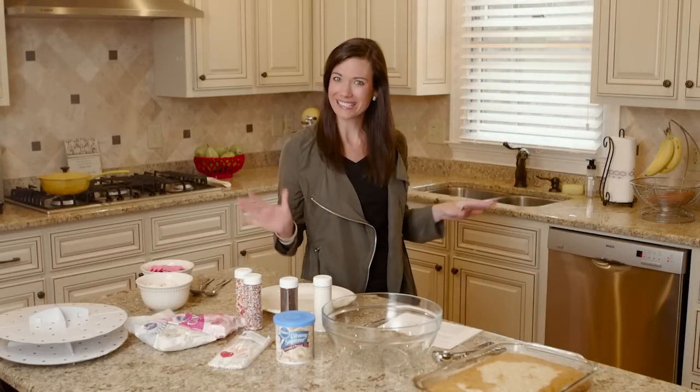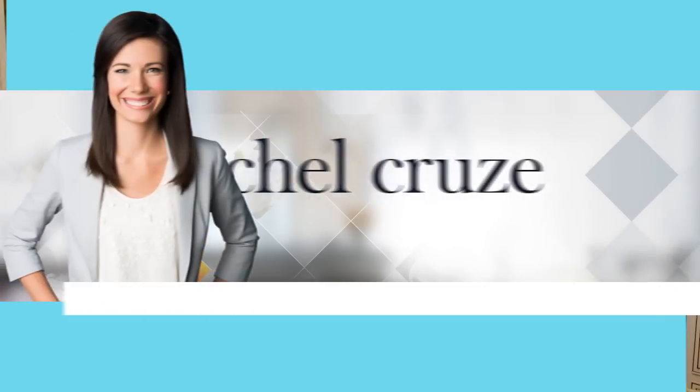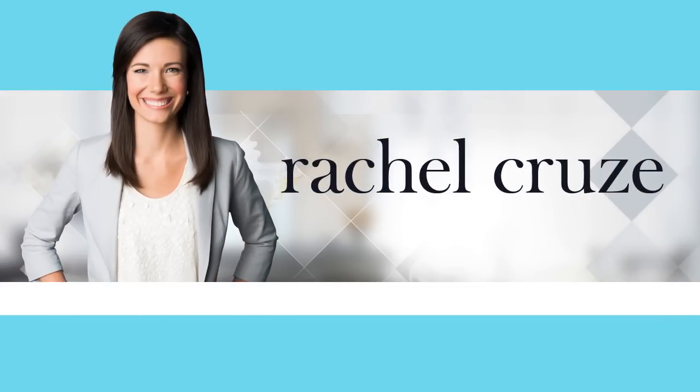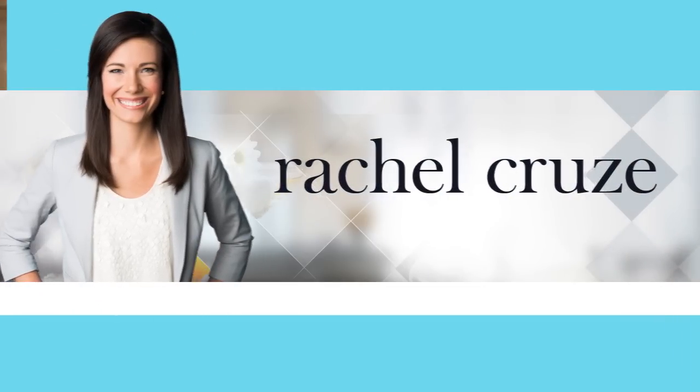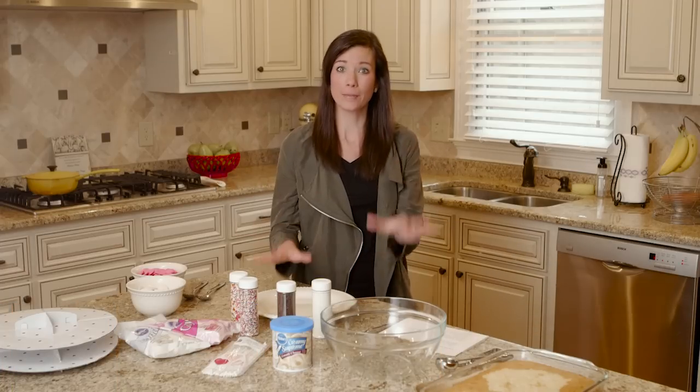We are going to do a little baking today for Amelia's first birthday. I'm getting ready for Amelia's first birthday party.